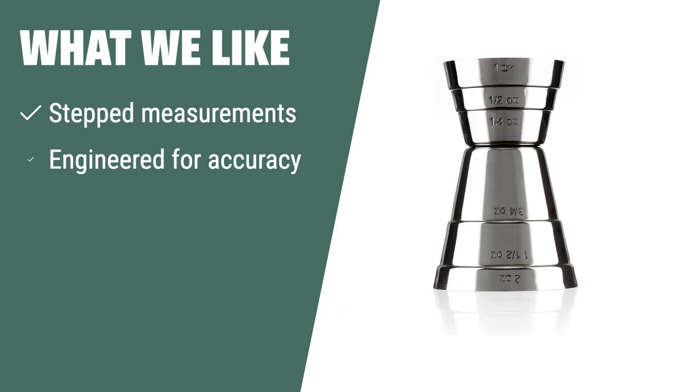What we like: The U.S. standard jigger is designed by bartenders to be the ultimate tool for crafting cocktails, with stepped measurements and engineered for accuracy. If you are looking for a jigger that ensures precise measurements to fit any cocktail recipe, you should consider this.